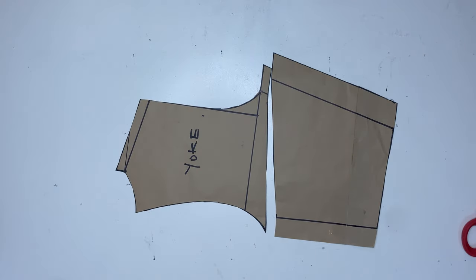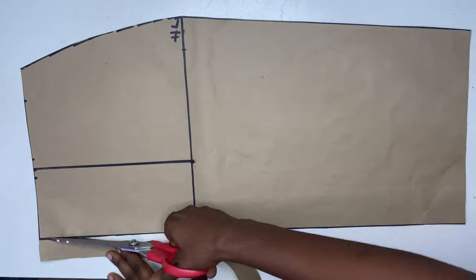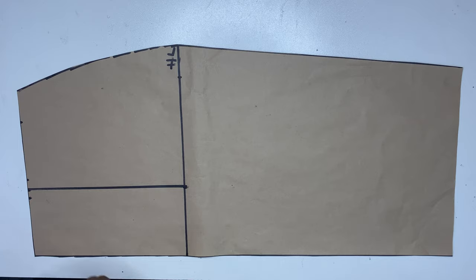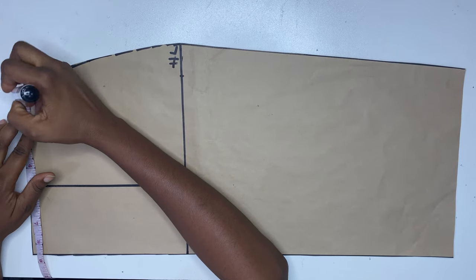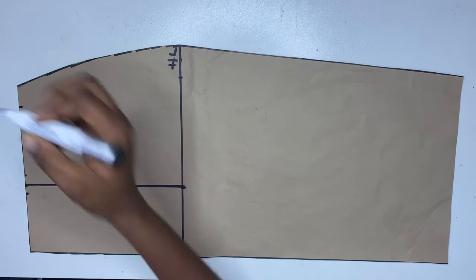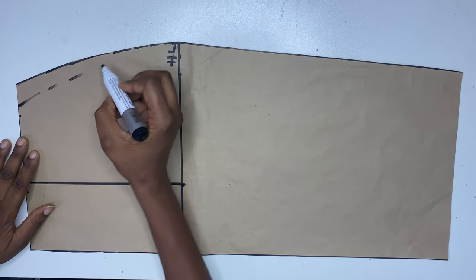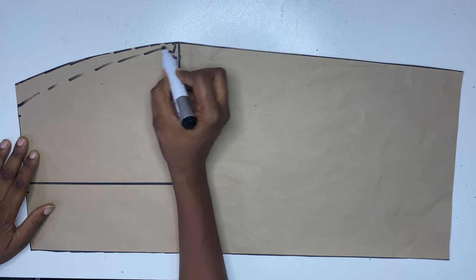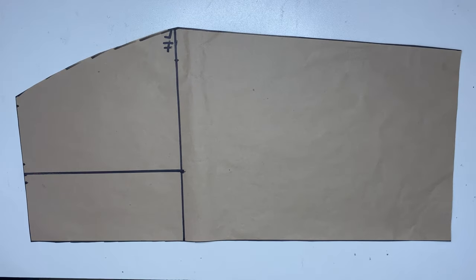Now for the skirt pattern, I'm going to be cutting out the line we drew out earlier. Remember we drew out the line, and then from the side seam on the waistline, I'm going to be going in by 1 inch — remember we added 1 inch for that while drafting the pattern. So I don't want any darts for the skirt, so I'm just going to be removing it, so that will give the actual waist measurements plus the sewing allowance.